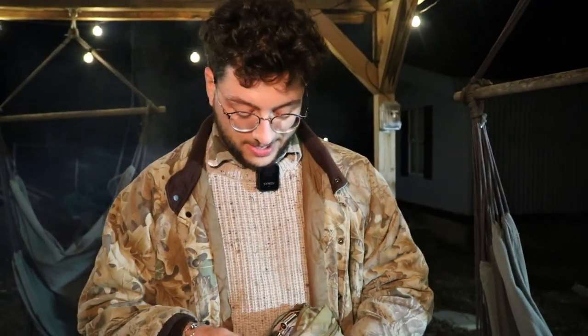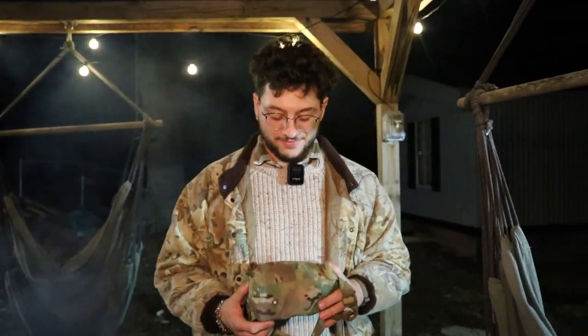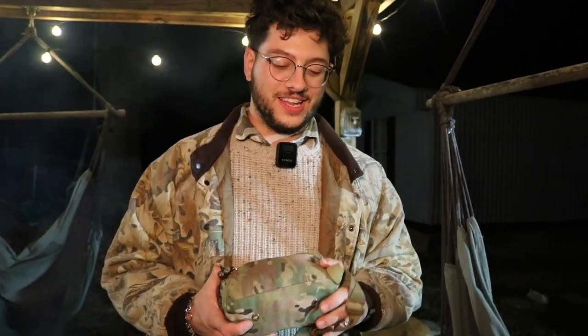I'm entirely too drunk to keep doing this — so this has to be the last take ever. If it's shit, it'll be shit. I'm not recording this a fourth time. If you see this, please fucking like this video. It has taken almost two and a half weeks — I've tried to record this video three times now, so hopefully this is the last one.